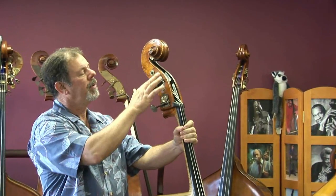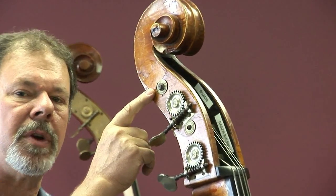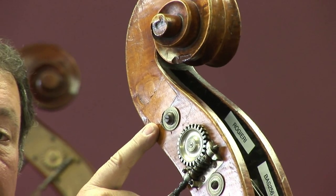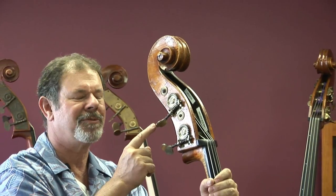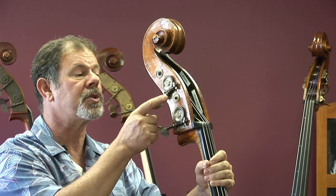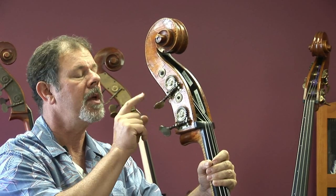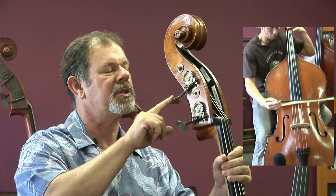Up here at the top, this scroll used to have a fifth tuner, so we believe this bass was originally made as a five-string. The tuners that remain are just stupendous. The one-piece construction where the key itself is forged from the same piece of iron as the worm gear, with brass plates soldered on, and then the whole thing nickel plated. When this was made, these were the best tuning machines that could be purchased.